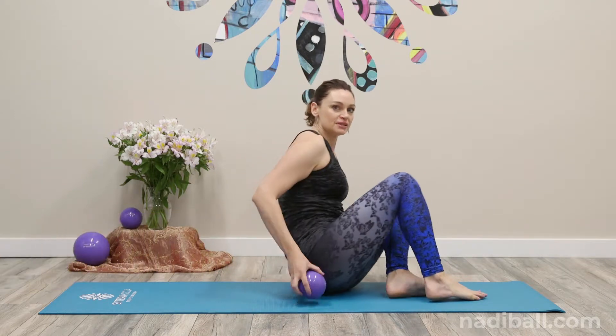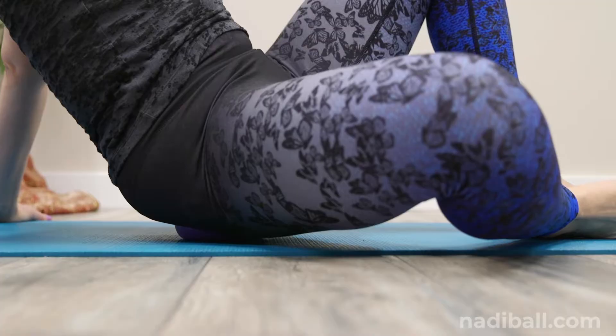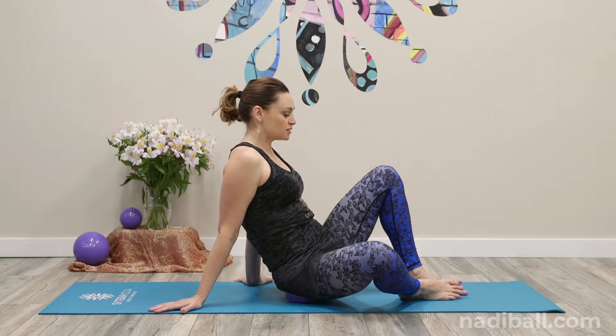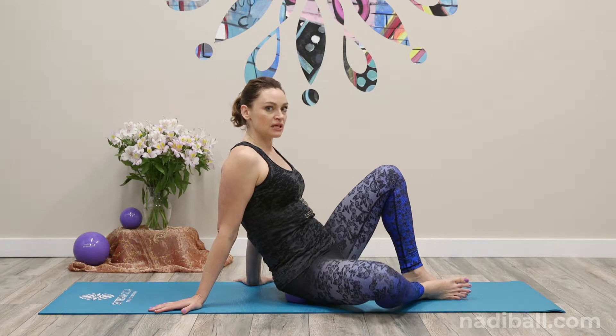We use the small ball to release tension in the hips. Place the ball underneath the right glute and lean into it. Let that right knee open to the right. You have your left foot flat on the floor, your right foot is on the floor too, but your knee is out to the side.